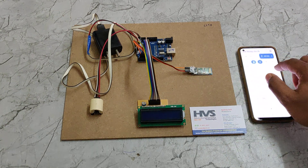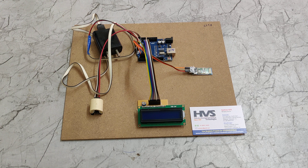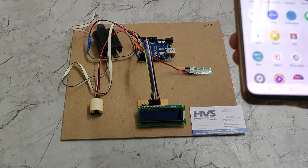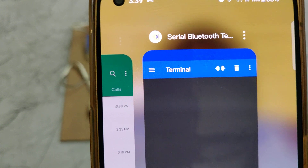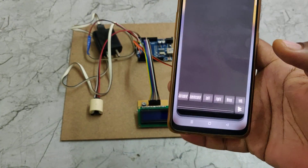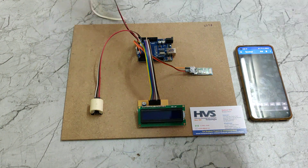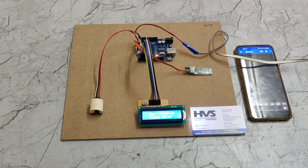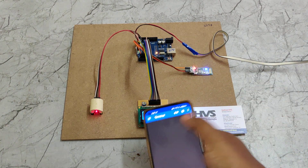The same data is also sent to the mobile phone through Bluetooth using the HC-05 Bluetooth module. Before the demonstration, the first step is to install the application available in the Play Store for Android mobile phones. The application we need to install is called 'Serial Bluetooth Terminal.' After installation, you can power on the device and a welcome message will be displayed on the LCD screen.